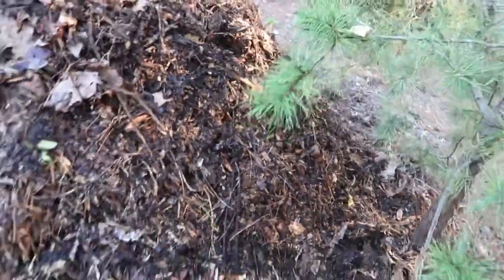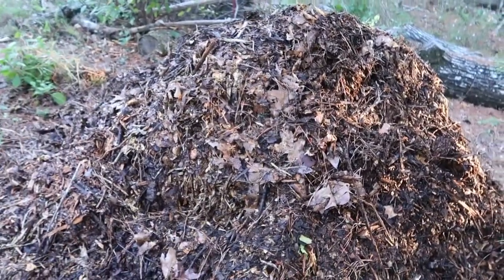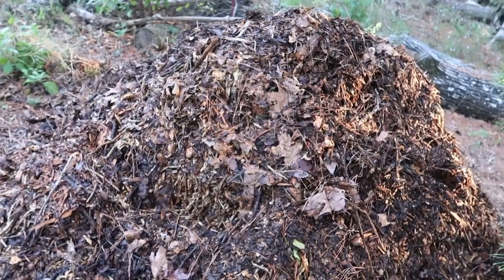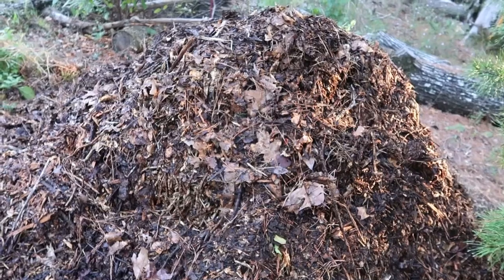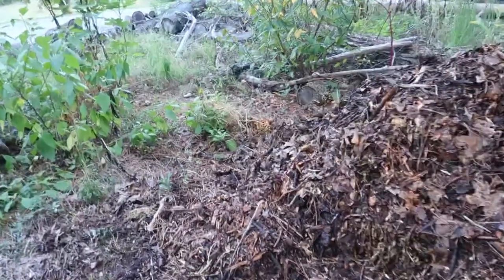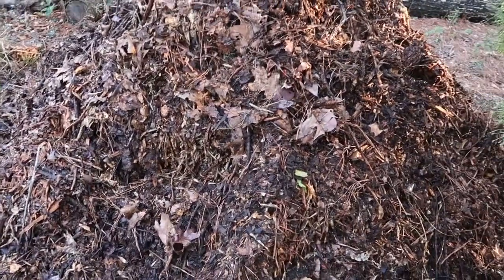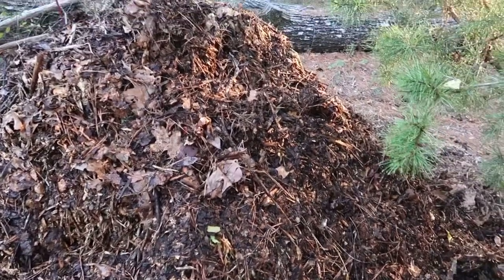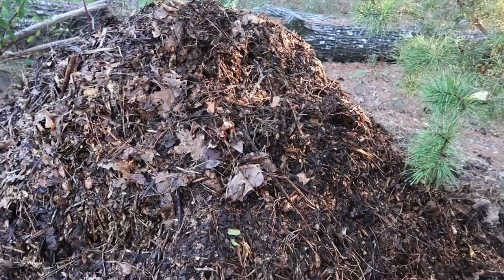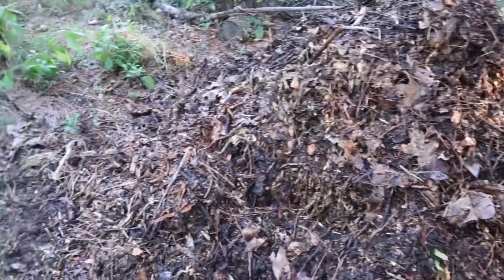One thing I've done in the past is use a screen that I put over my wheelbarrow — just place the compost on top of the screen and shake it through. The stuff that goes through I go ahead and use, and the stuff that stays on top I put back in the compost pile. It's coming along — not as noticeable on camera but it's getting there. We've got it restacked.